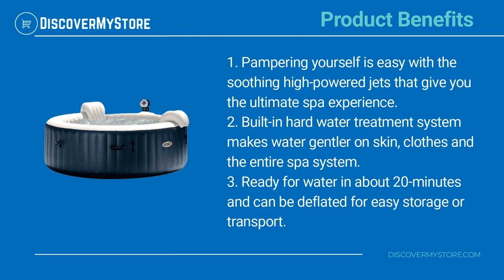The built-in hard water treatment system makes water gentler on skin, clothes, and the entire spa system. The spa is ready for water in about 20 minutes and can be deflated for easy storage or transport.